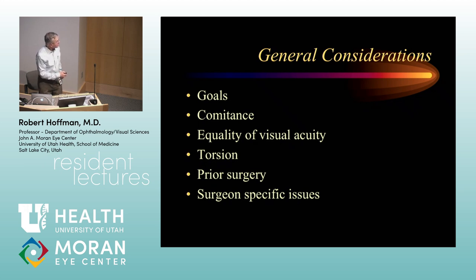Comitance means having a similar deviation in all areas of gaze. If the deviation is comitant, that's great — but if it's not, you need as clearly as possible in your own mind an explanation for why it's not comitant, whether it's due to weakness of a muscle with a sixth nerve palsy, or due to a tight muscle, subconjunctival tissues, conjunctiva, scarring, or previous surgery. Those are issues to take into account when planning surgery, because ideally we would like things to be as well lined up as possible.